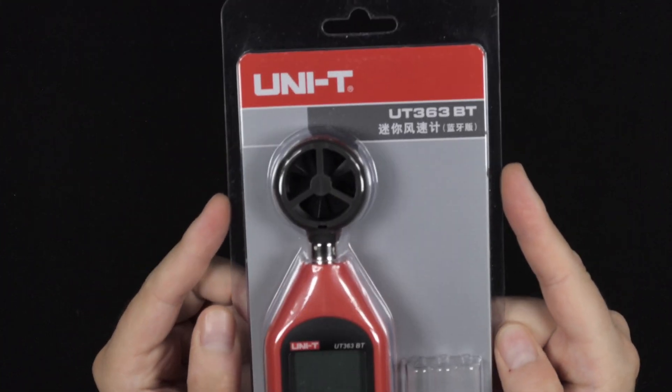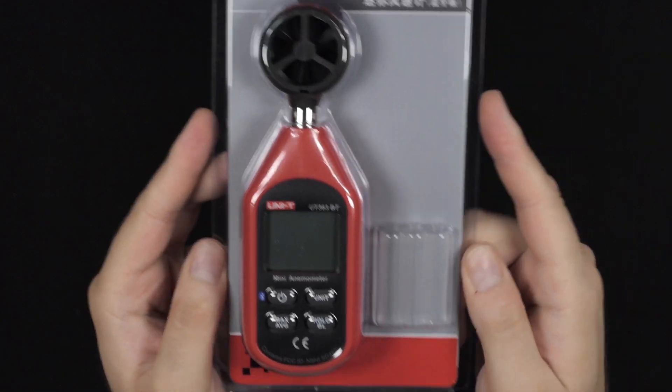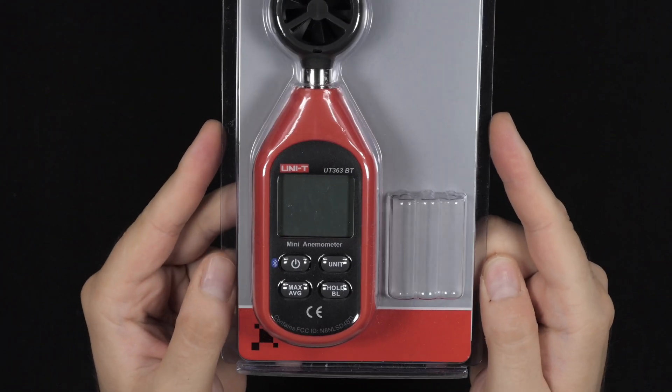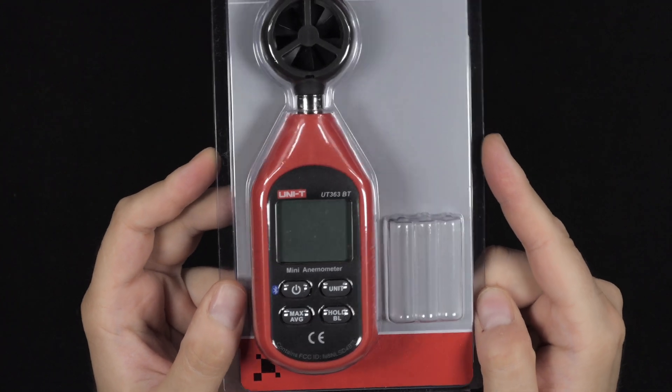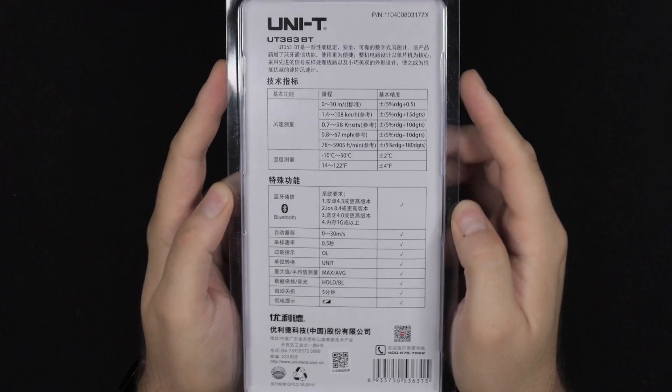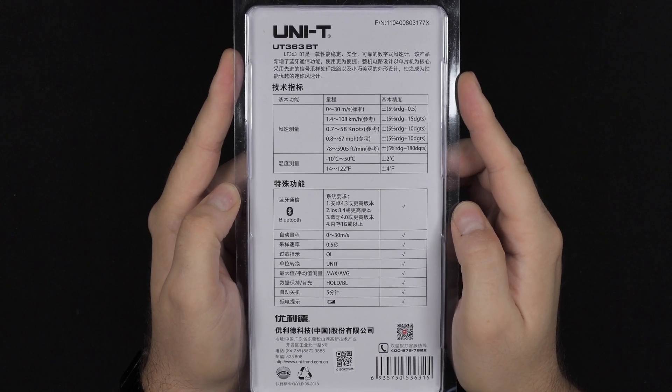Both of these arrived pretty fast, but due to the current situation, you could expect a little longer delivery time. It comes with a little box, but neither of them came with batteries, even though there is room for them in the packaging. I suspect it's to save some weight when shipping.